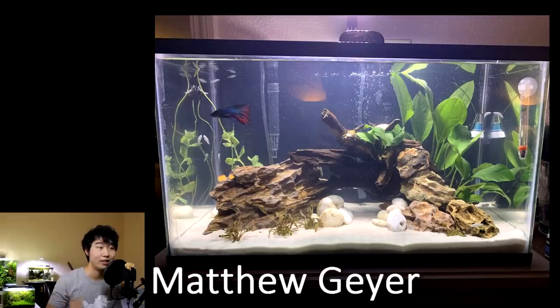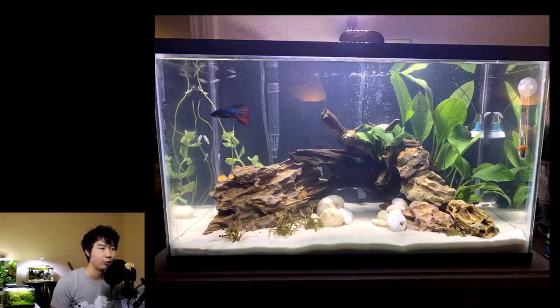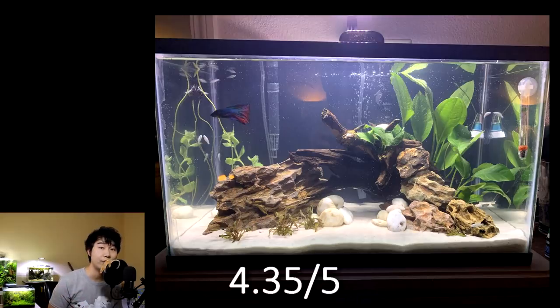Matthew Geyer sent in this tank. Nice betta. Nice rock work with the wood. You guys have been submitting some really good tanks with really good hardscapes these days. I love that okostone — I think you used some smaller pieces to put it together. That hardscape is great. Just lacking maybe a bit of plants in the back, but I'm really digging the hardscape. It's a betta tank — you're treating your betta really well, it seems. 4.35 out of 5.